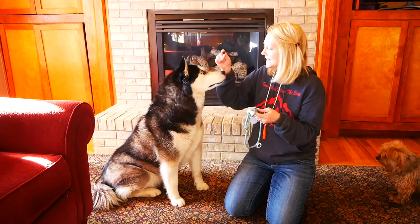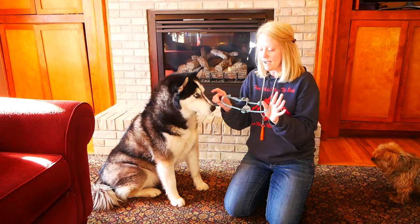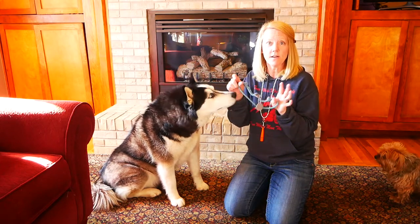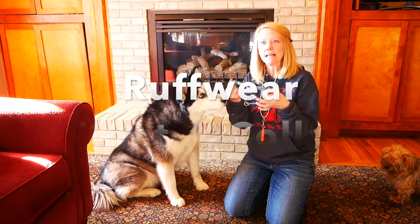Hi, this is Mandy with Alpine Huskies and this is Denali. We have gone through a lot of collars. Ruffwear makes this one right here — it's called the 'not a collar' collar. It's a low profile, climbing rope inspired design.